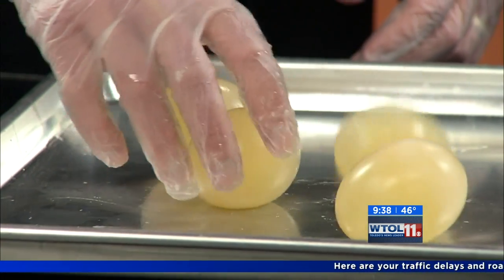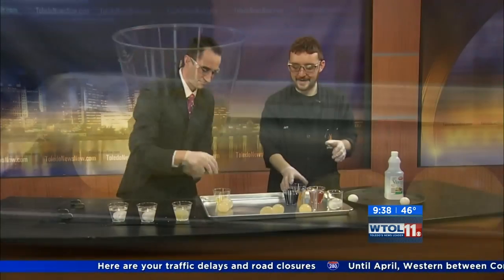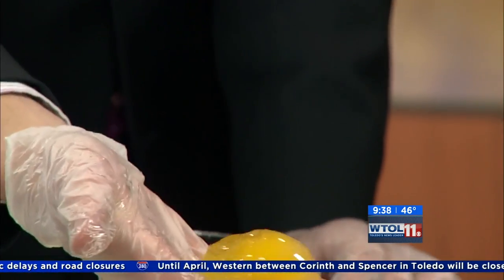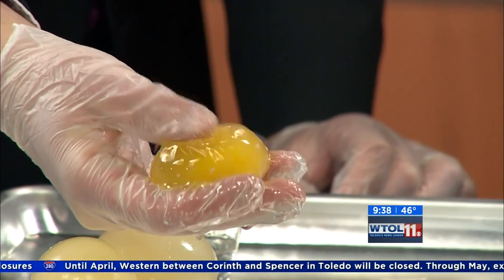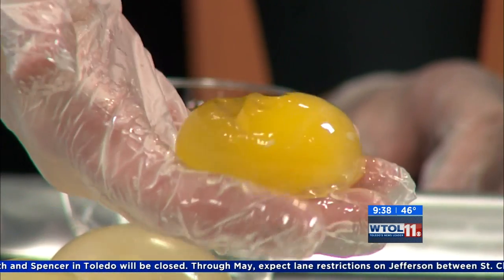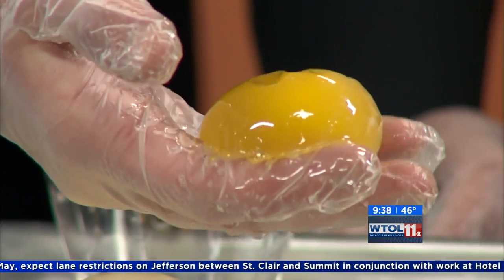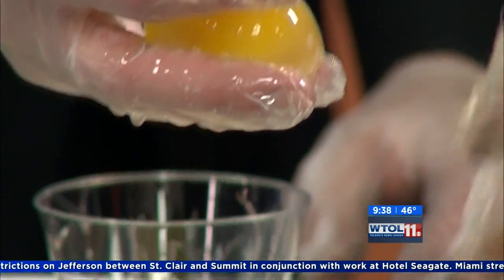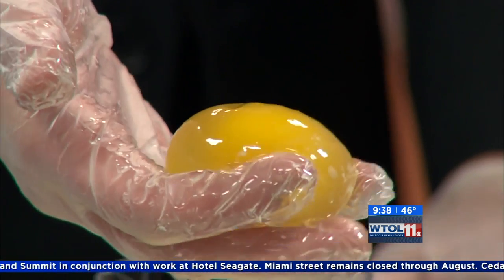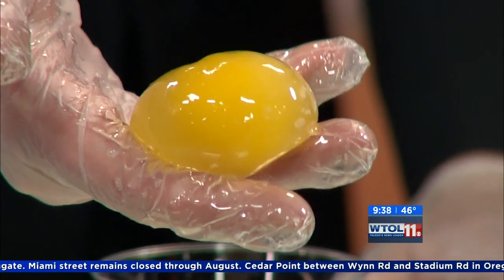I put one in corn syrup and one in honey, which are very similar materials. Go ahead and pull that out — you're going to get really messy. Describe the way it feels. It's very squishy, almost like an egg raisin. That's because there are really large sugar molecules inside the corn syrup and the honey. The osmotic pressure wants to push water outside of the egg to fill in where those sugar molecules are, so it actually almost dehydrates the egg.